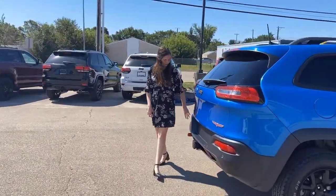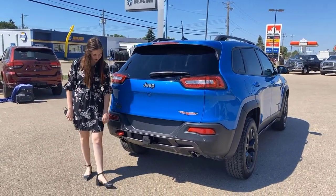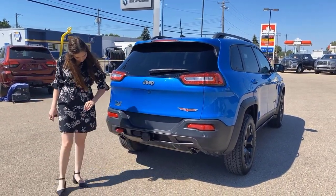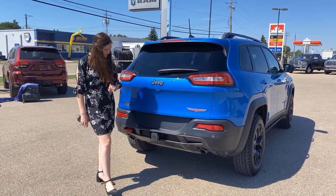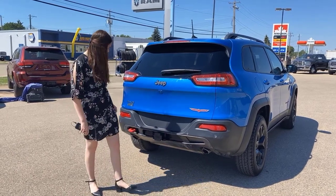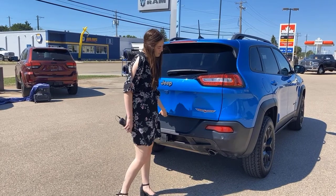Coming into the back here, you have the black bumper. It does have your built-in park sensors all along the bottom. And you have two red tow hooks — they're all set up for towing on this one. You have your 4 and 7-pin harness with a hitch receiver. Backup camera right here.